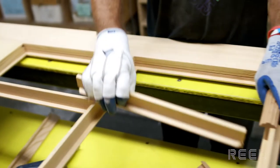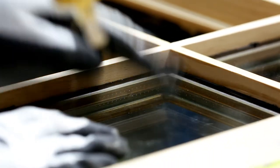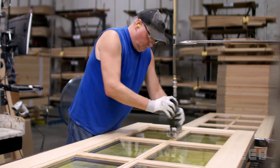Doors that include glass will then move into the glazing area. If the door features a true divided light, the bars and muntins are first put into place. Glazing compound is applied to the bars and the glass is bedded into the opening. Glass is pushed into the compound to make sure there is a tight seal. Another thin line of glazing compound is added and the glazing bead is nailed into place.